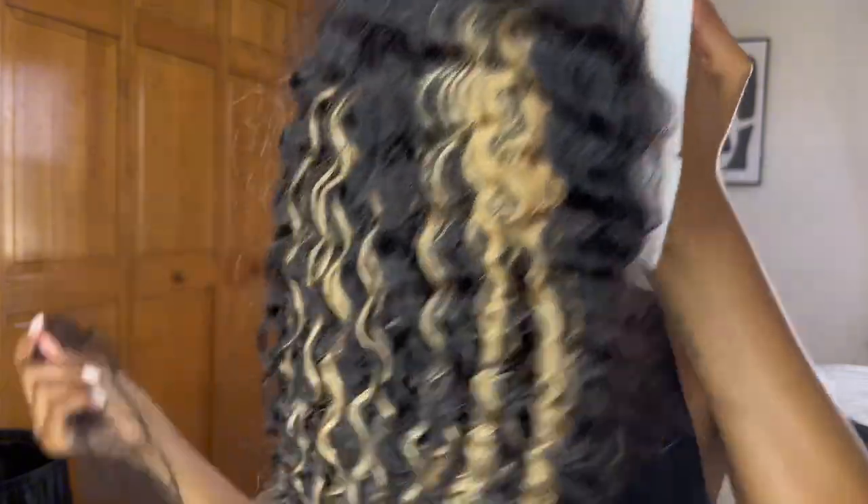Let's jump straight into today's video. We are going to be working with a glueless unit — this wig is from UNice, so thank you to UNice for sponsoring today's video. We have a curly wig with really pretty blonde highlights. The knots are pre-bleached, it's got a pre-plucked hairline, and the lace is pre-cut as well, so everything is literally done for you.